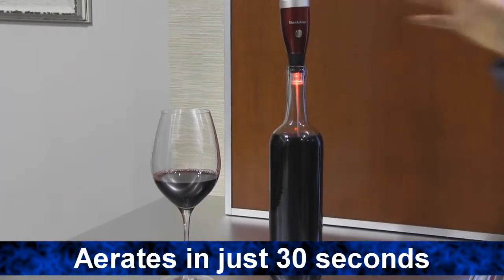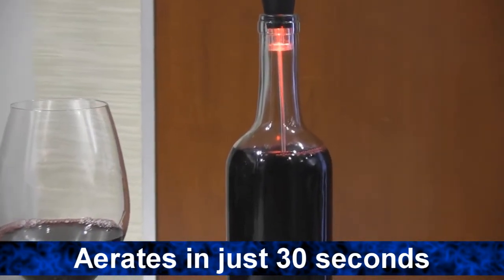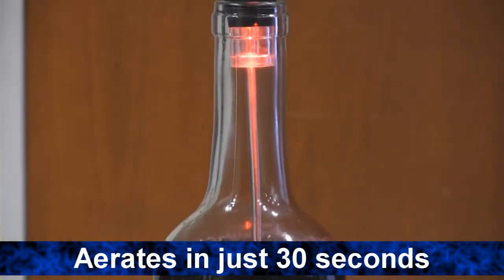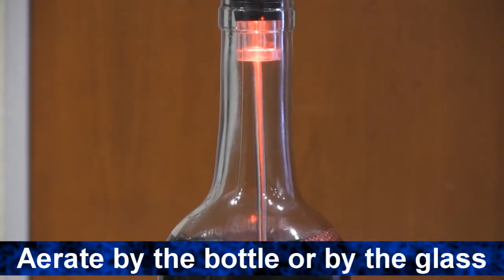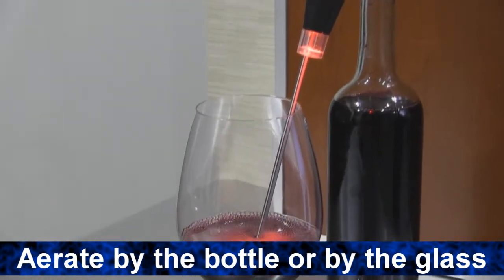Pressing the button here, you can aerate your wine for 30 seconds. If after you've sipped your wine you want to aerate it more, simply place Aero back in and press the button again. It comes with the 10-inch stem for aerating bottles and the 7-inch stem for aerating by the glass.